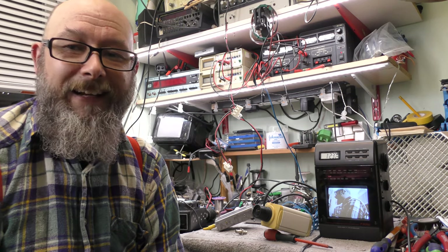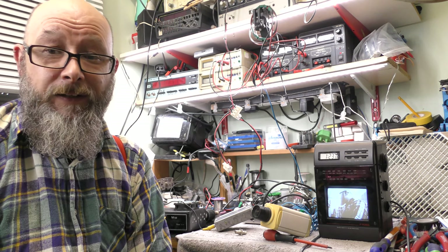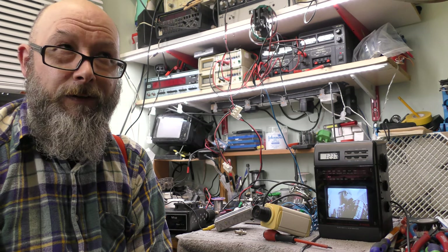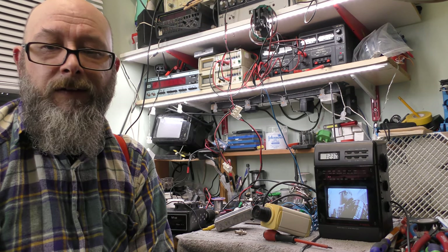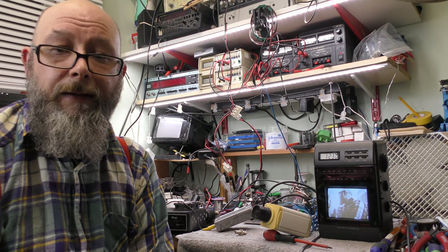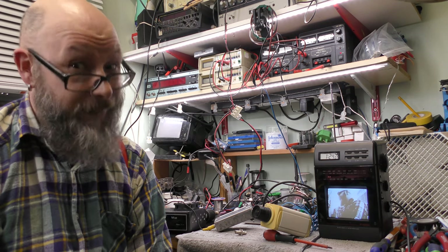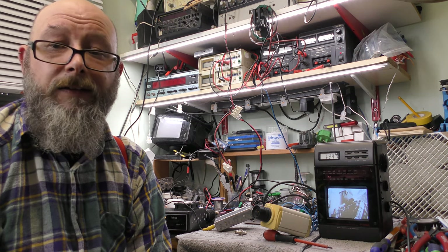I hope you found that interesting — what uses you can put an old little black and white television to. We certainly came up with a few things there, and it takes me back to my days of analogue amateur television. Much more fun than mucking around with computers and trying to get bit rates right. I only ever used it once and managed to get a couple of miles with it using beams — my first foray into amateur television with my amateur radio license. Of course, you need a license to transmit in this country. Thanks for watching and I'll see you soon.